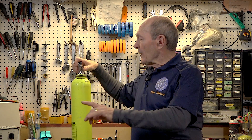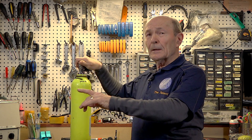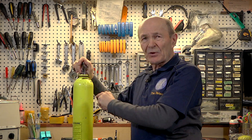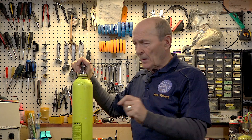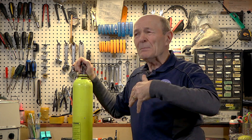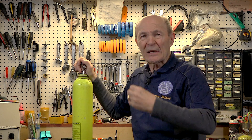The hydrostatic test does nothing other than measure the elasticity of the metal. That's all it does. It gives no indication of what's inside the tank — good, bad, or indifferent. It says nothing about the threads, nothing about the condition of the tank other than the elasticity of the metal. The hydrostatic facility operator stamps the tank with when it was done — in this case, October 2021 — and that's good for five years.